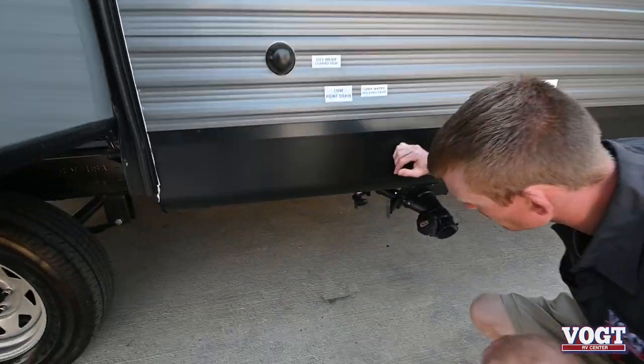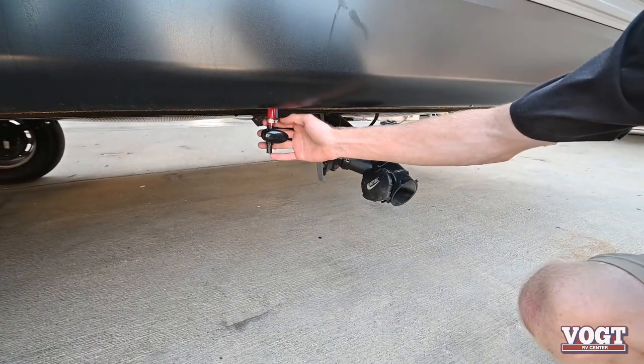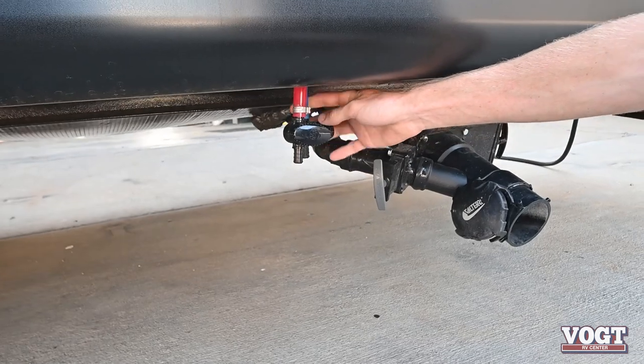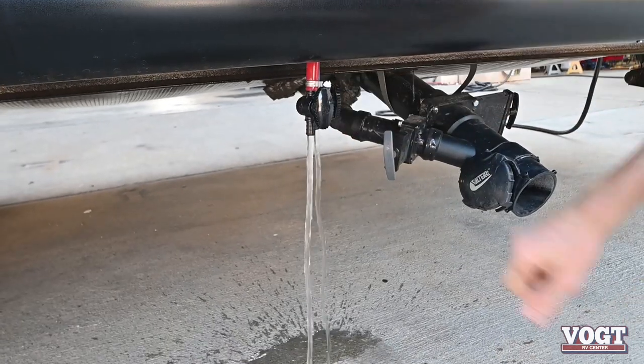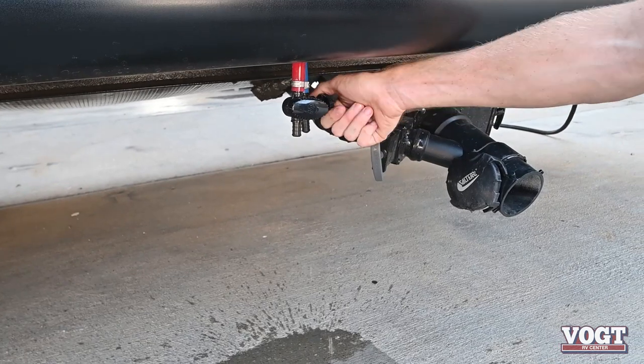Underneath that is our first low point drain. We've got a red line for our hot water line and a blue for cold water. That'll just be used to get the water out of our line. They just turn.